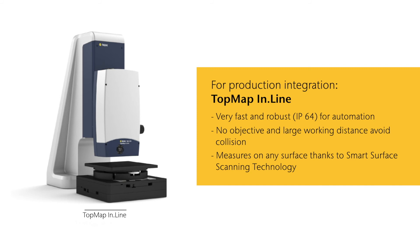Topmap Inline: designed specifically for the production line and automated processes, the robust Topmap Inline measures quickly and precisely. Thanks to the Polytech Smart Surface Scanning technology, the inline system works on nearly any surface. Its large working distance and objective-free design avoid sample collisions.